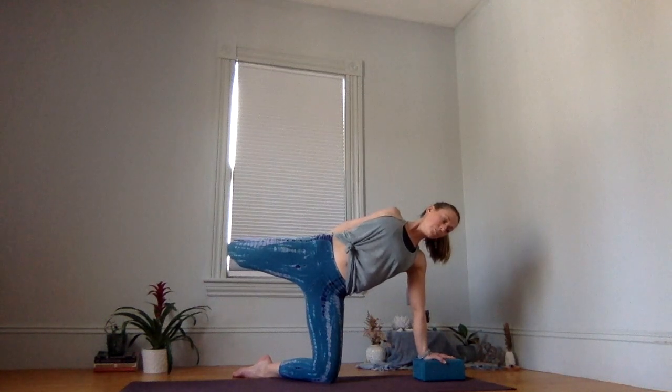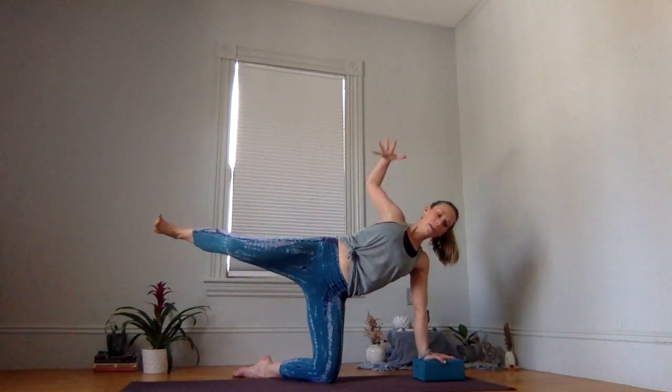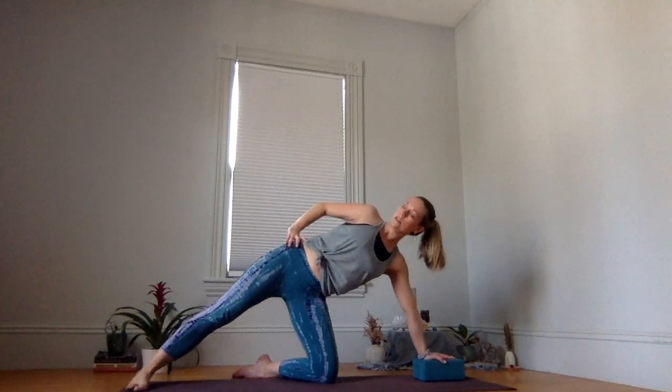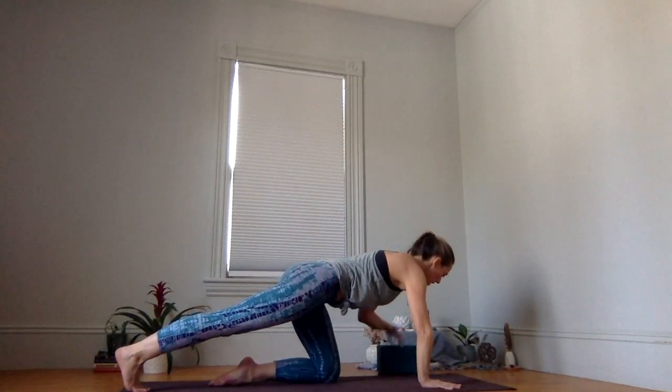Take an inhale. Exhale. With control, release your foot, extend your arm, extend your leg. Hand comes to hip, lower your top leg down. Shift to your toes, hands come under the shoulder, shin comes back under.